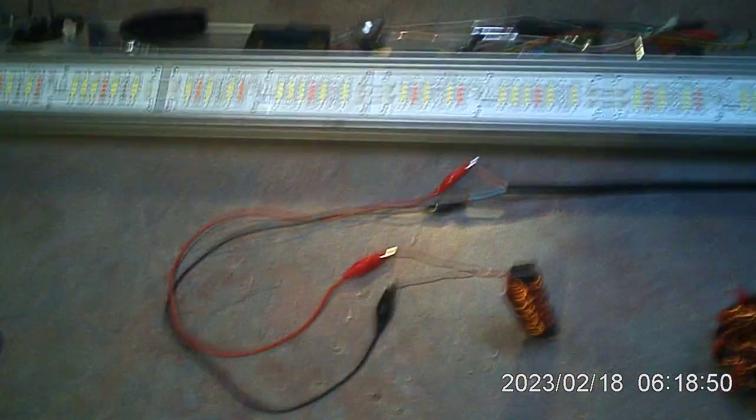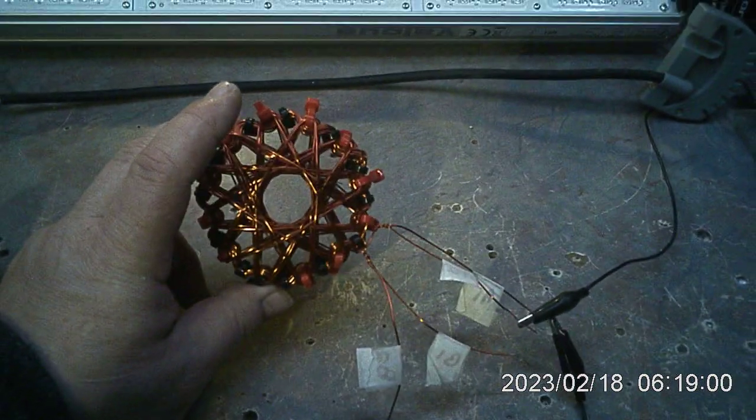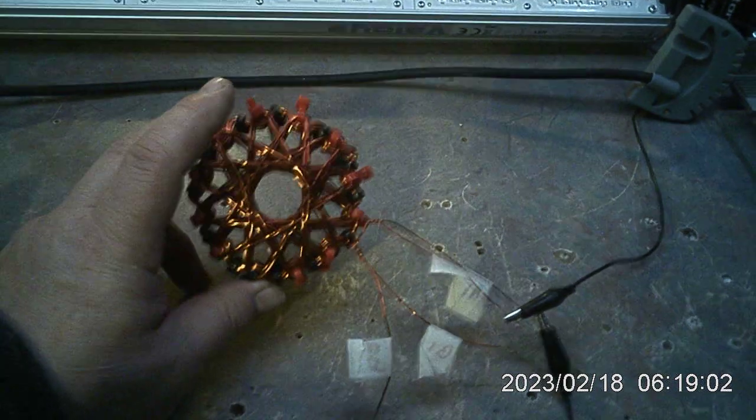Hey everybody, I'm going to do a quick video here and attempt to not make any mistakes while explaining it. This is the fourth coil in the last video that I said I'd demonstrate. It's a pretty little geometry and there's a purpose for it.